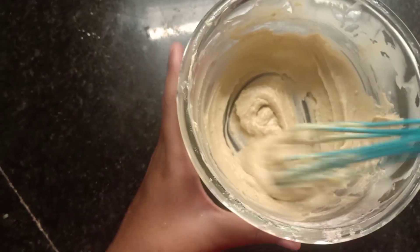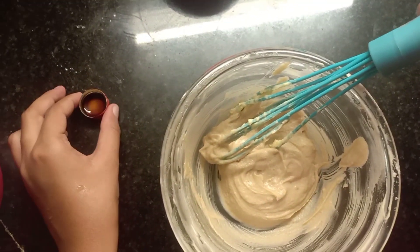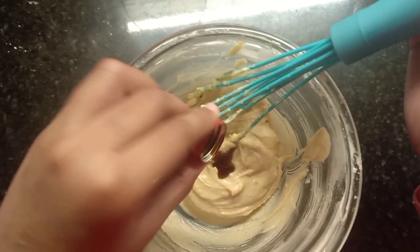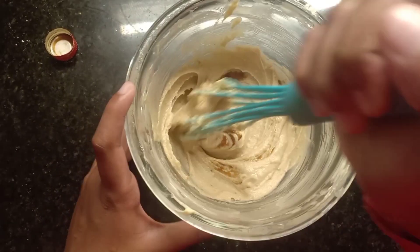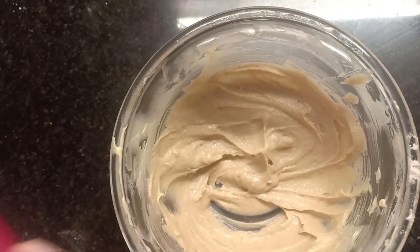It's done. Now let me add few drops of vanilla essence. Now let's add the powdered sugar. Now let's add maida.